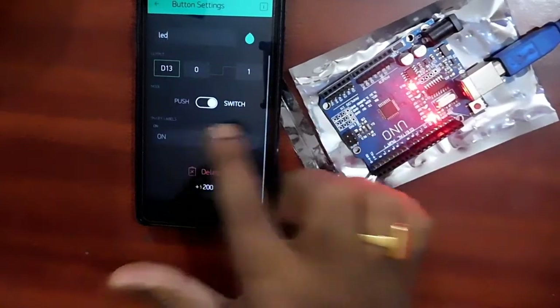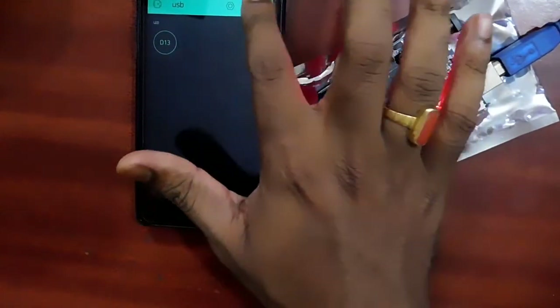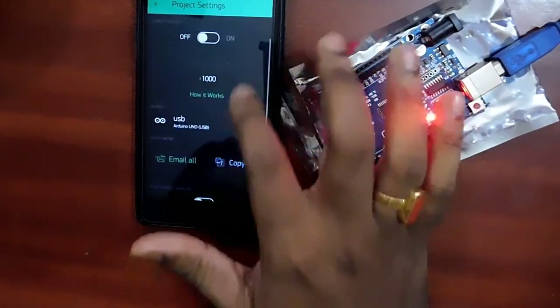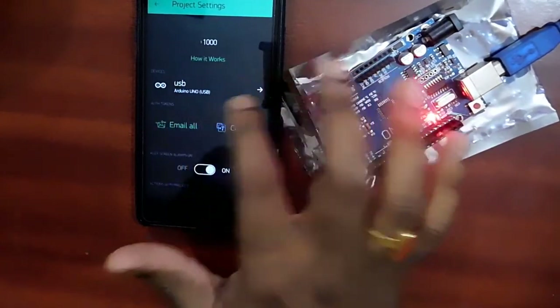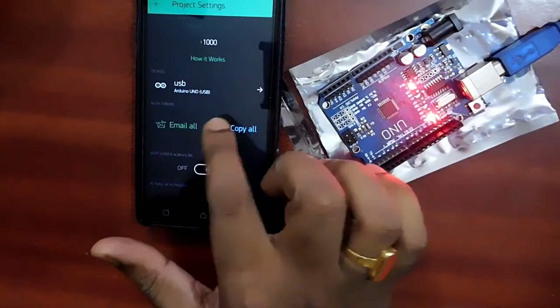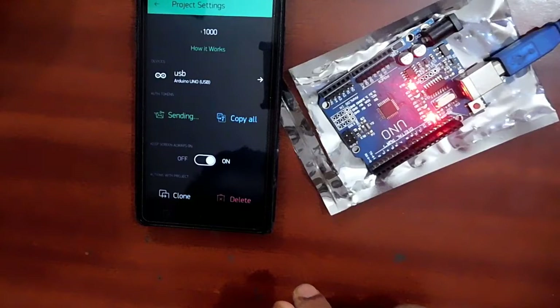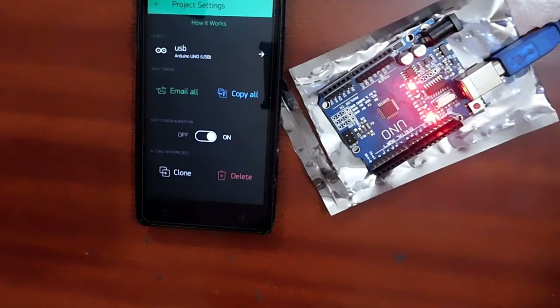This is switch mode — on/off is selected. After configuring everything, you need your authentication token. You can email the authentication tokens by tapping Email All. I received an email with my authentication token. Paste that authentication code into your program and upload it.